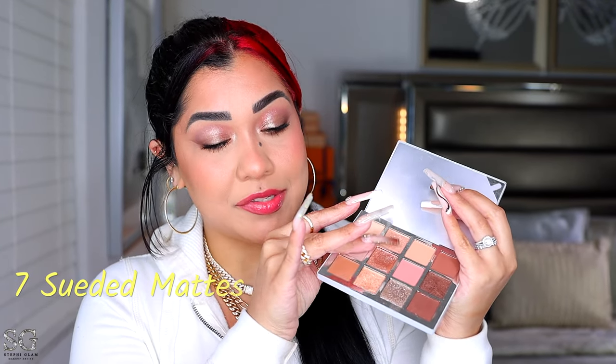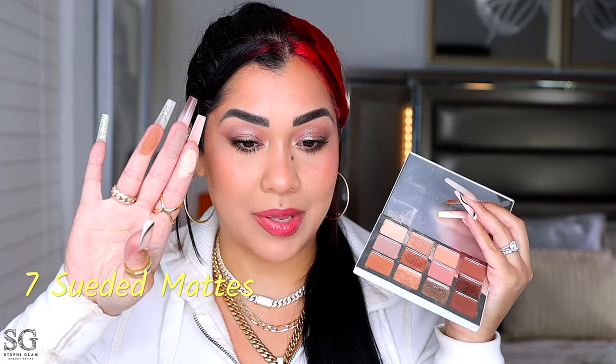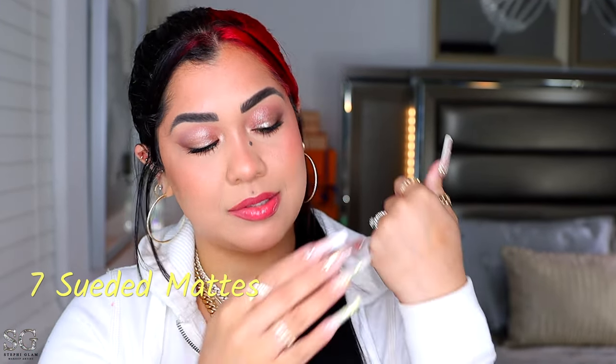We have seven suede mattes — they feel really creamy and soft to the touch, but they're giving me a lot of kickback. Here are three of the mattes, let's see how they swatch. They're pigmented. I'm in between because they feel so freaking smooth, but at the same time the formulation is kind of loose. And then there are two browns on the right which are the darker shades.